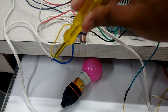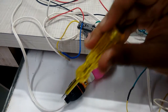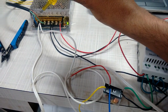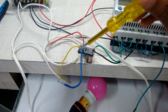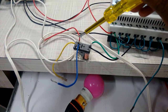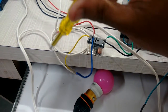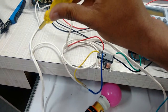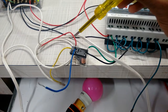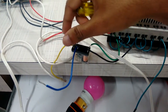We have connected a bulb as the load. One wire of the bulb goes to the normally open terminal, and the second wire of the load goes to the negative neutral of the single phase supply. As soon as 230 volt supply comes to the common terminal, that supply goes to the normally open, completing the circuit.